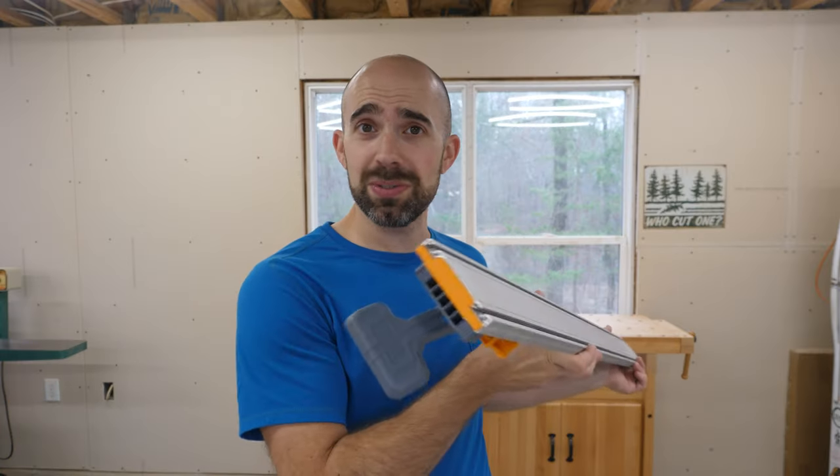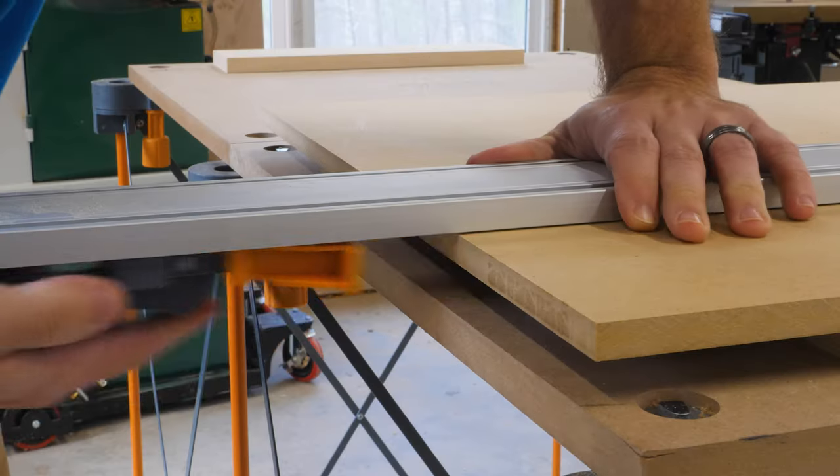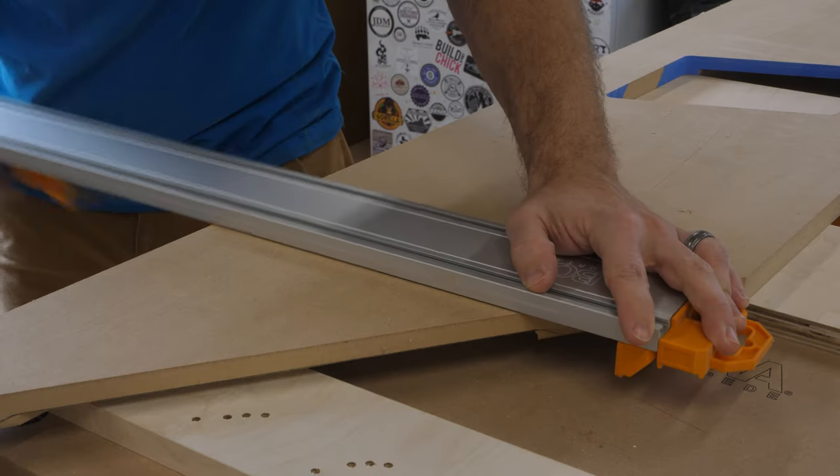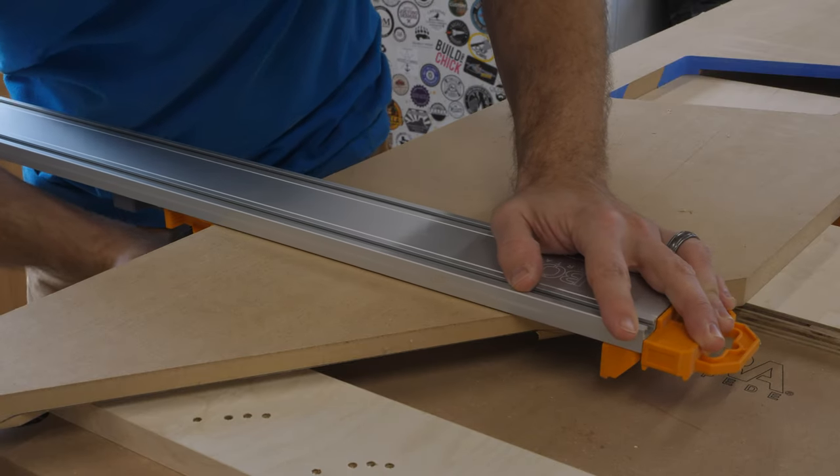One option is to use a straight edge guide. There are a couple different varieties of straight edge guides out there and they all clamp against the board one way or another. What's nice about this kind of guide is that it can be put almost anywhere on the board as long as you have two parallel edges. And that's the major drawback — you're going to have trouble clamping it in place if both edges aren't parallel.